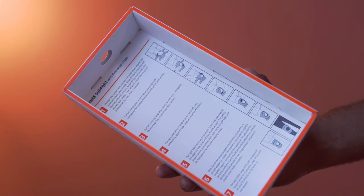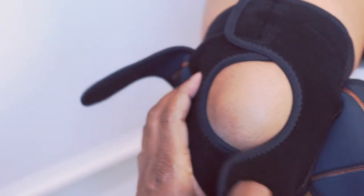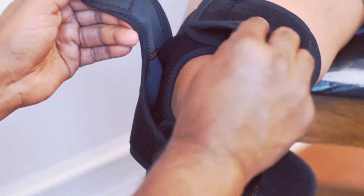This is extremely easy to wear — simply follow the instructions provided. There are two layers: first, attach the inner straps, and then attach the outer ones.